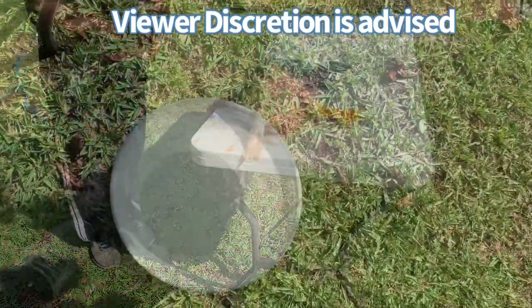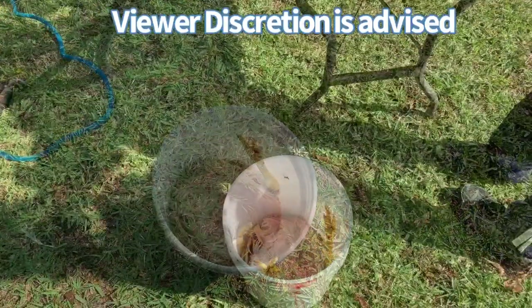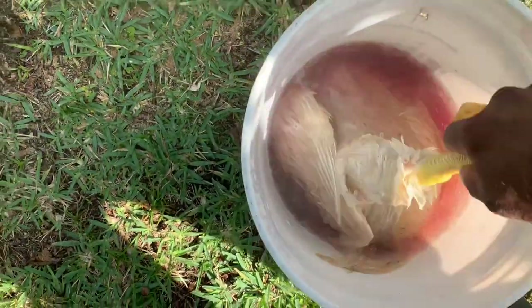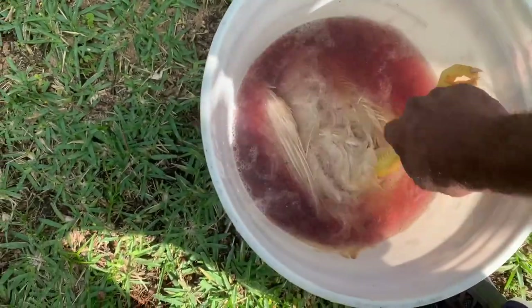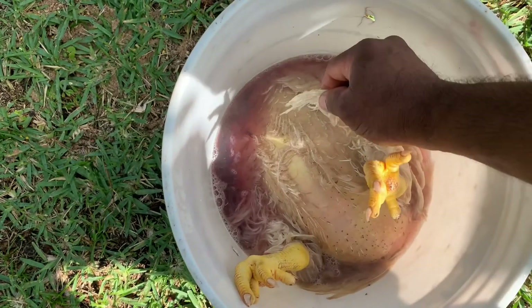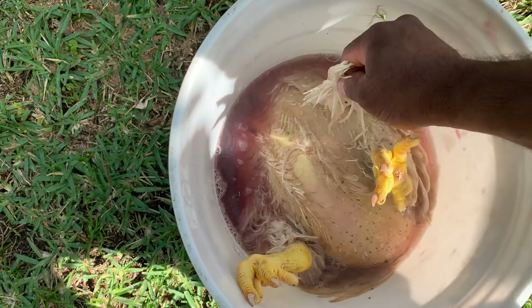After a few minutes of allowing the bird to have its blood drained, I'm going to give it a good wash and get all the excess blood off. Then I'll prepare it for the scalding process — this is where I pour hot water, about 180-degree water, over the bird so the feathers can soak and be easily removed. After about two minutes of soaking we'll test the feathers and it looks like they're ready to move on.